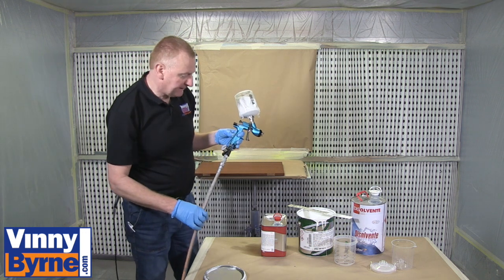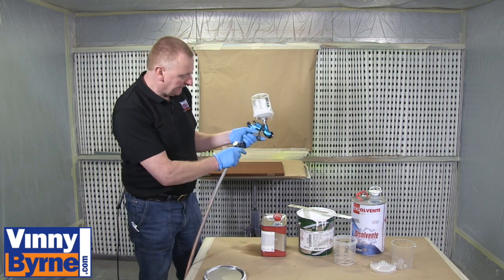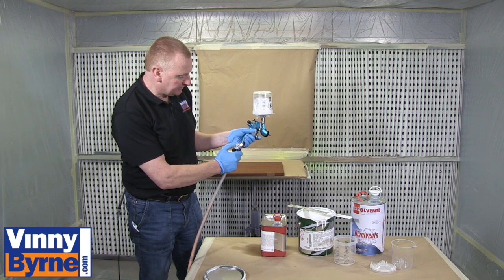I'm just going to put a face mask on now and turn on the extraction. Basically what we want to do is spray at approximately two bars.